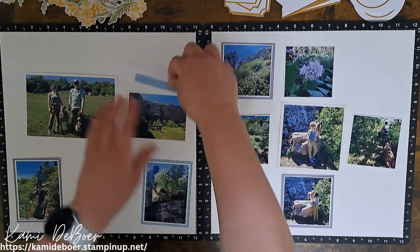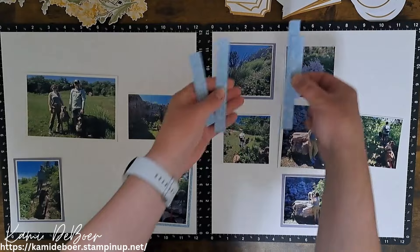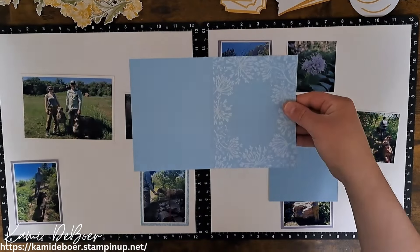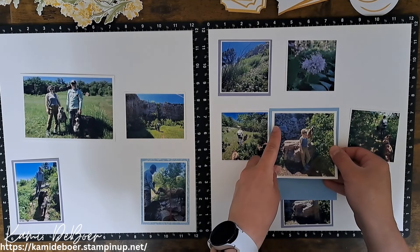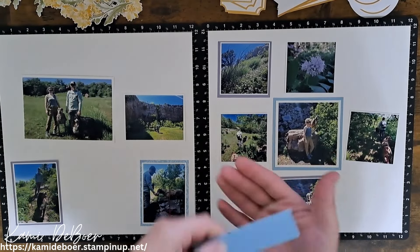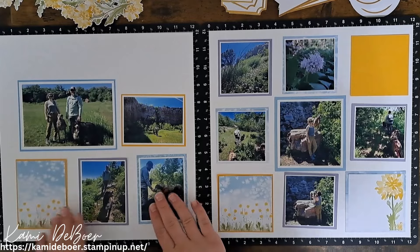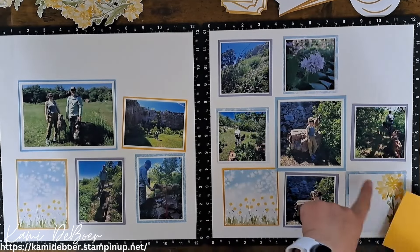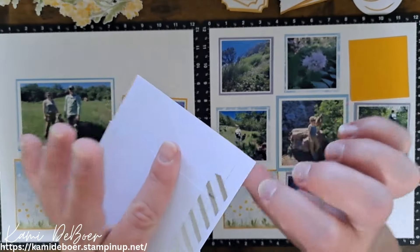These ones haven't been glued down yet. For this one, I took this card base and cut off the blue side, then centered the photo in the center and cut the border a little smaller. I do still have those scraps I could use — I might be able to incorporate them somewhere else. I'm using the other half of that card base for my center photo on this side. I'm not going to cut it down anymore — I'll just center this on it and cut down there.